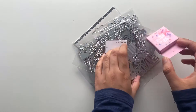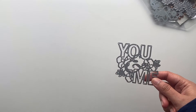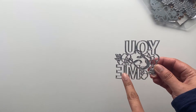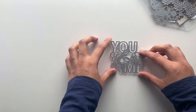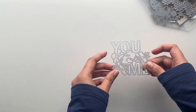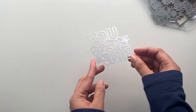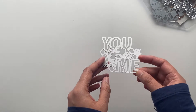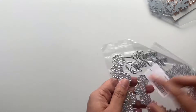I actually misplaced the cellophane bag of this one because I wanted to try it out. So this is 'You and Me' — when it cuts out it will show up perfect. I will definitely share my project videos. For now I'm just doing this haul video. This is the die and it's super cute for cards, albums, anything.